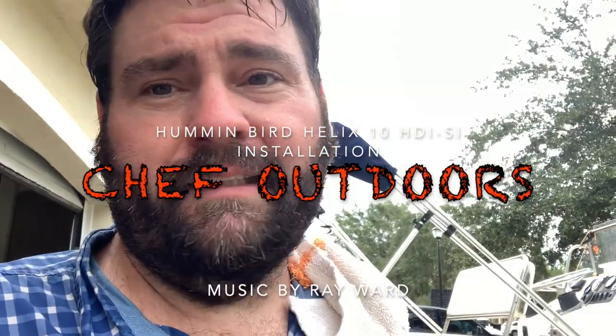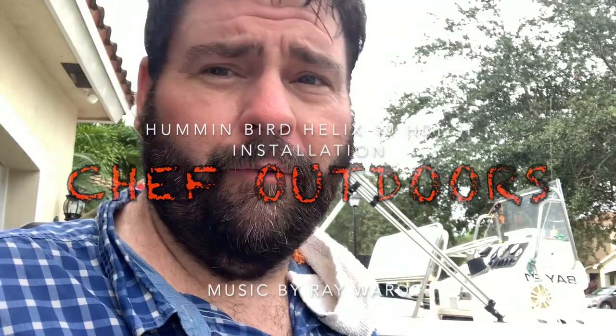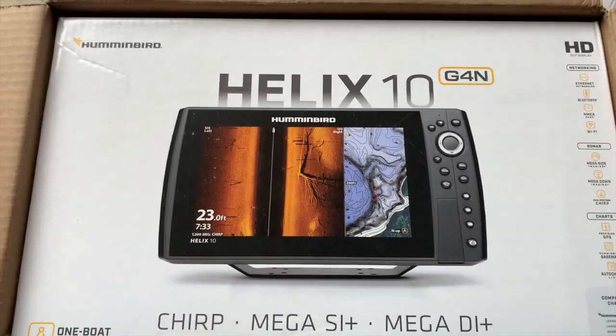What we're here to do today is install a Humminbird Helix 10 HD Side Imaging. I work with Humminbird, I'm on their staff — good company. Their HDI imaging is second to none, the clarity and definition are amazing. I've been dying to have one and I finally got one. They're building these things to order, very back-ordered, but here's the box — let's open it up.